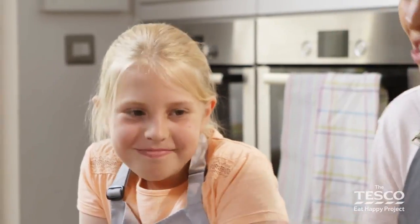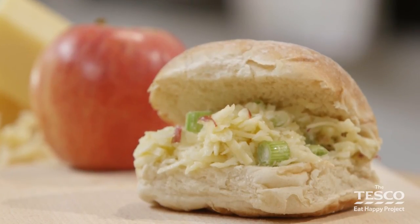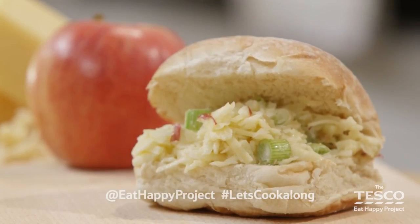Did you enjoy that? Yes! You did some brilliant chopping — well done. And some great grating too. If you'd like to have a go at making another recipe, there are more cookalongs for you to explore. We'd love to see what you've made — take pictures and tweet them to us.